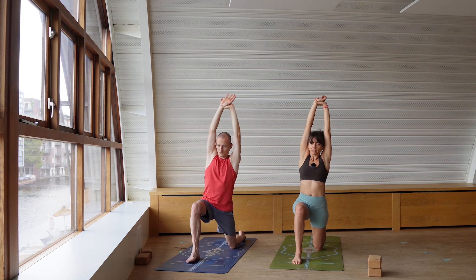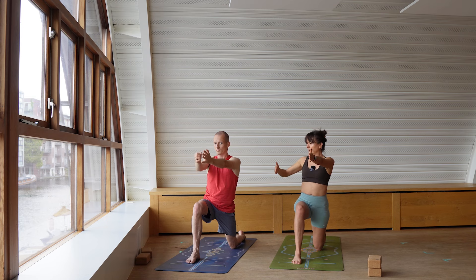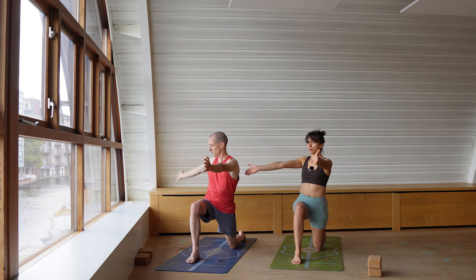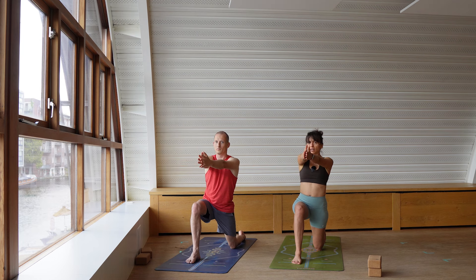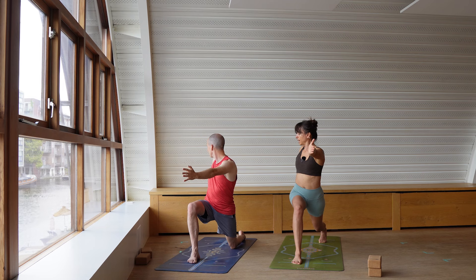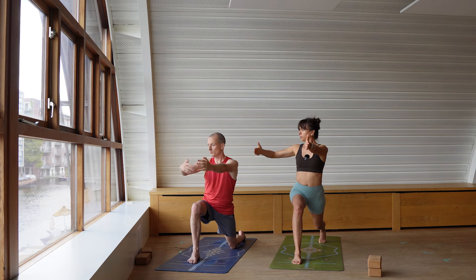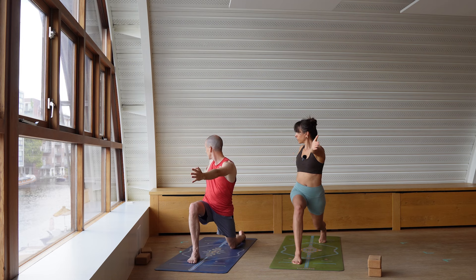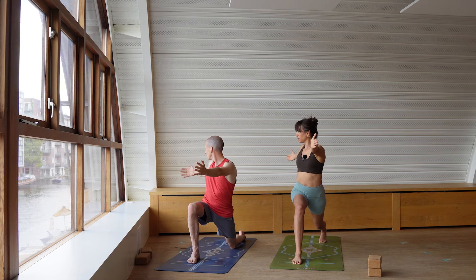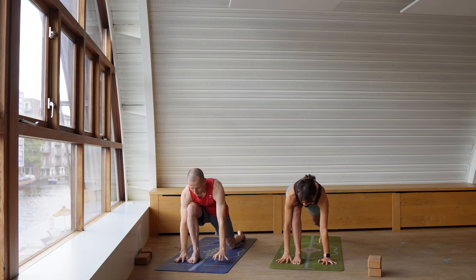Inhale and come back to center. Both arms reaching forward, inhale here. Right arm reaches back — open, open. Bring your hands forward. You can stay here or lift the back knee and open back. Two more rounds: breathe in and back, arms forward and back. Wherever you are, move the hands down, step back, and find your downward facing dog.